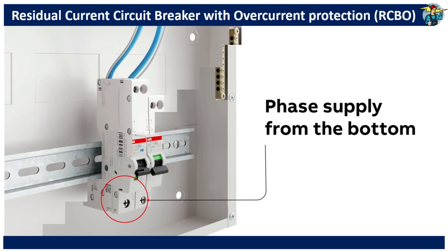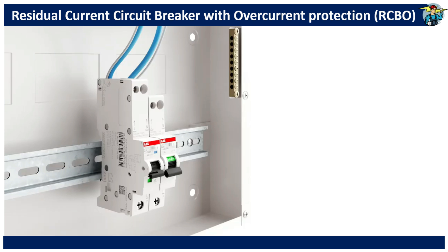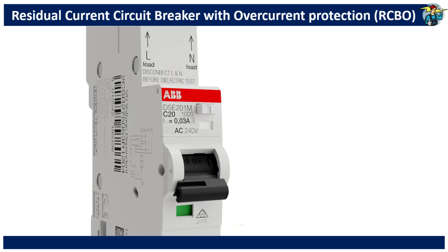Since all these units act as individual RCDs, you can install these directly after the main switch inside the distribution box. Also, make sure the leakage current tripping value of all these devices is marked with 0.03 amperes or 30 milliamperes on it.